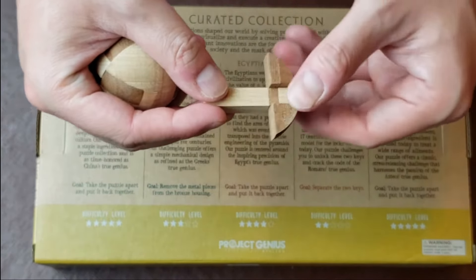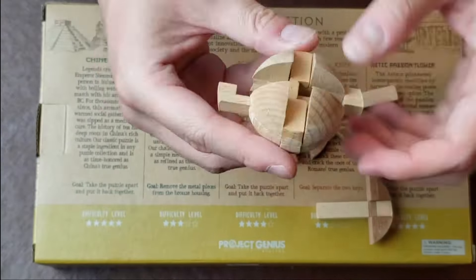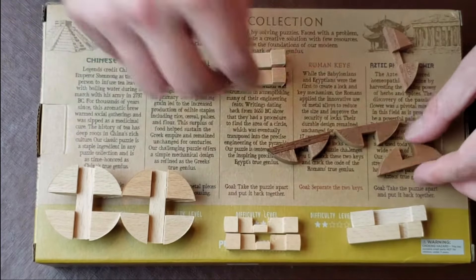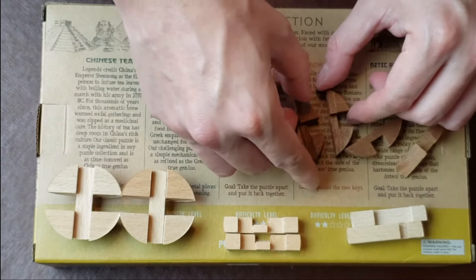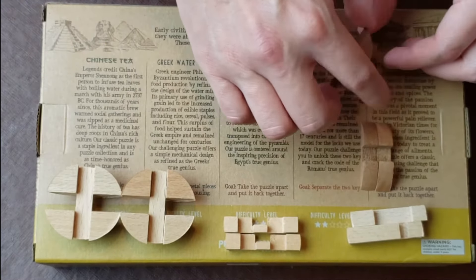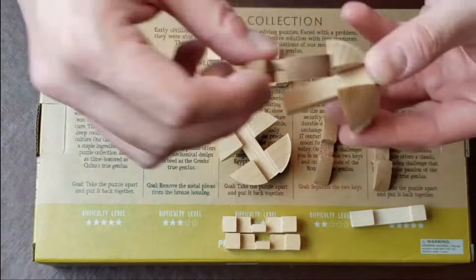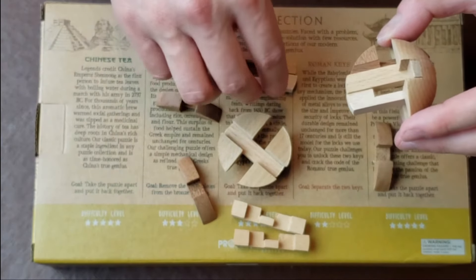That one definitely didn't come out gently, I'll tell you that. We've got three pieces out. There are two pieces that are slightly smaller and then two pieces that have the whole set, whereas these have a half. And remember, they're sliding back and forth.